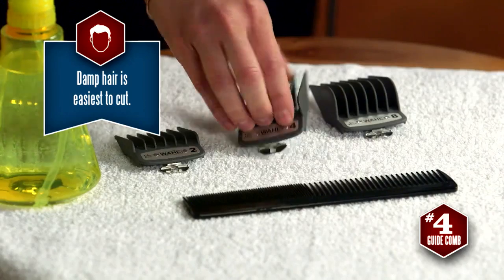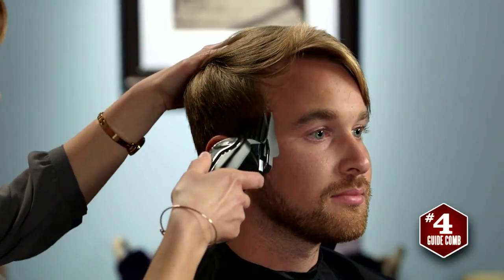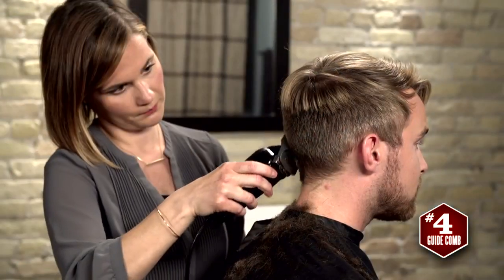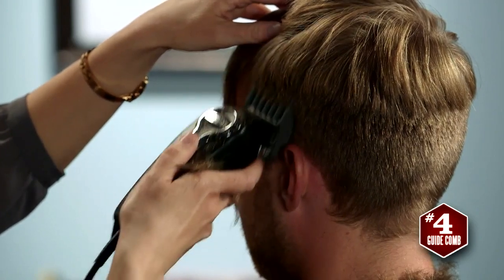I start with the number 4 guide comb, cutting sections 1 and 2 of the head — that's the neckline and below the rim, which is where the head begins to curve. That includes around the ears and about 2 inches above them.